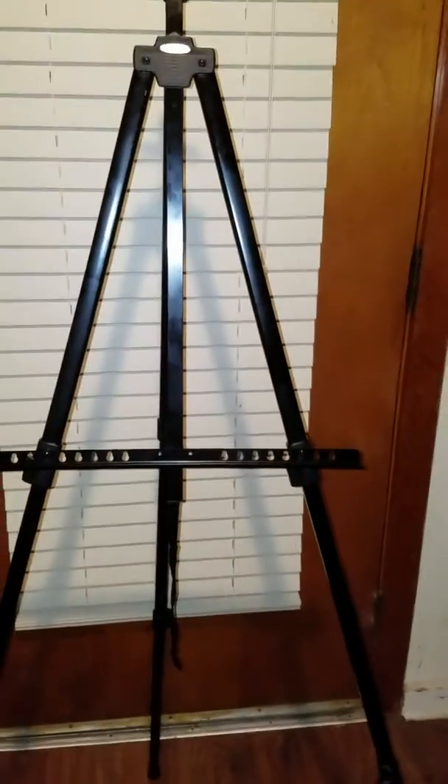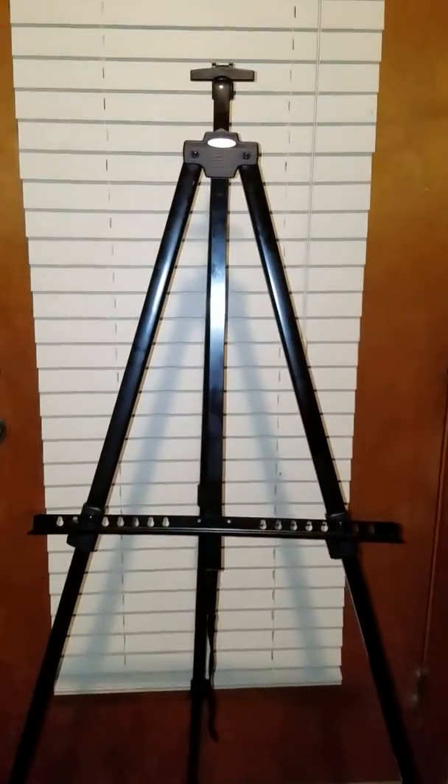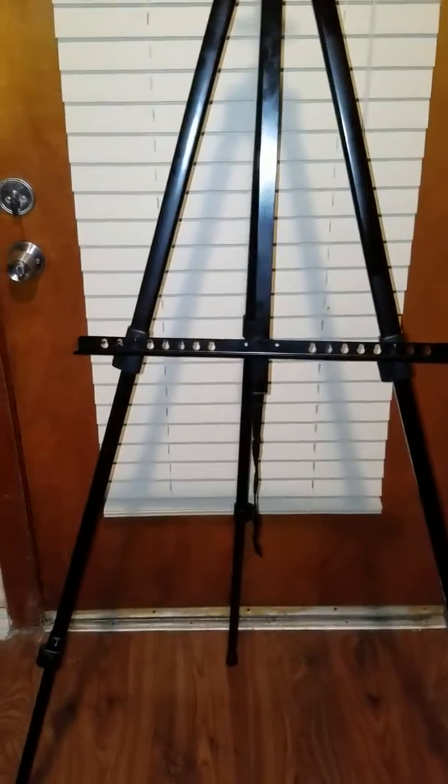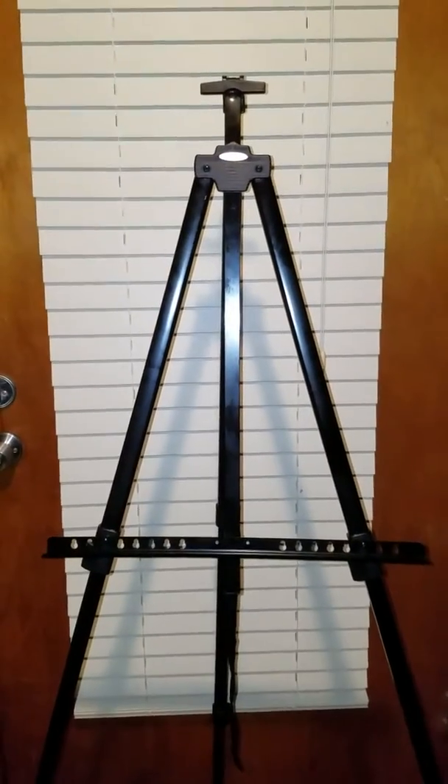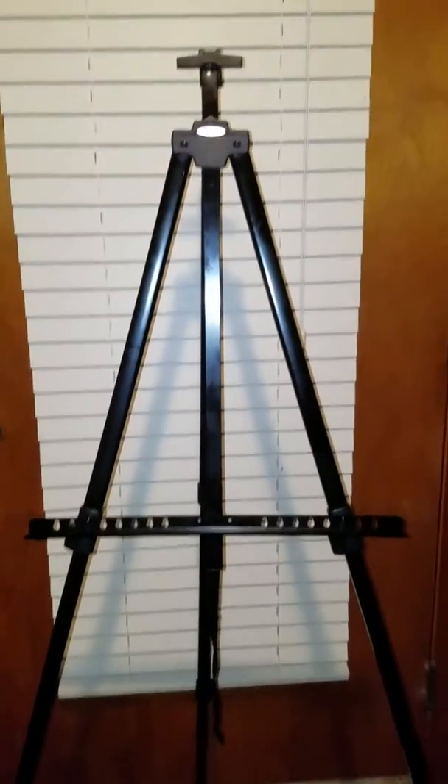It is very nice and very sturdy and I like it. I don't do very much art myself, but my daughter does and she does a great job. Have a great day!